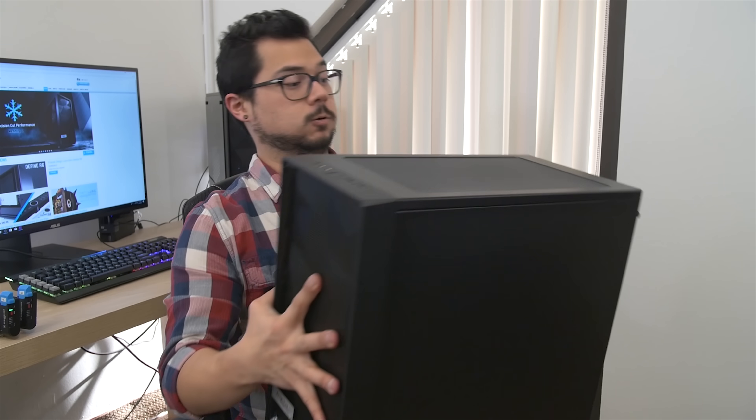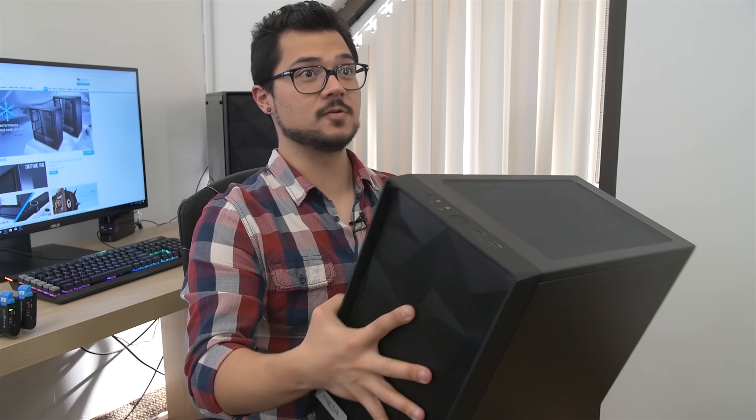That was easy. Somebody here asked for a Meshify C mini? You did something useful for once. Nice. Spell check it next time.